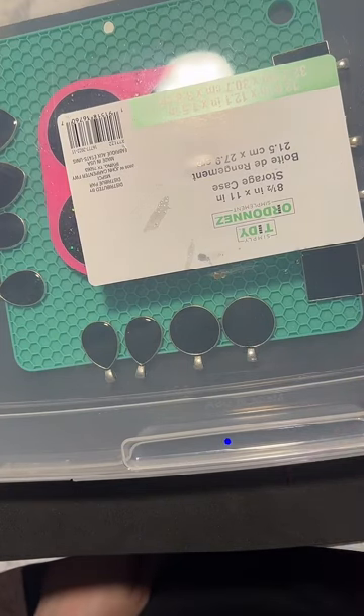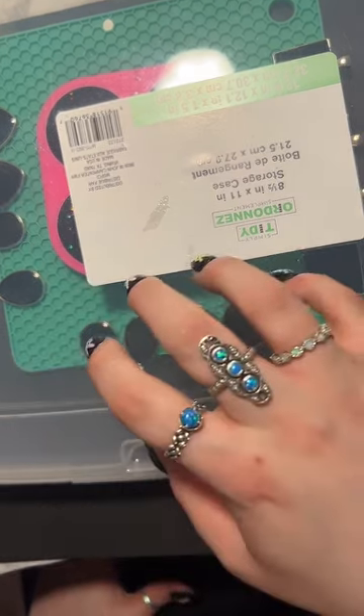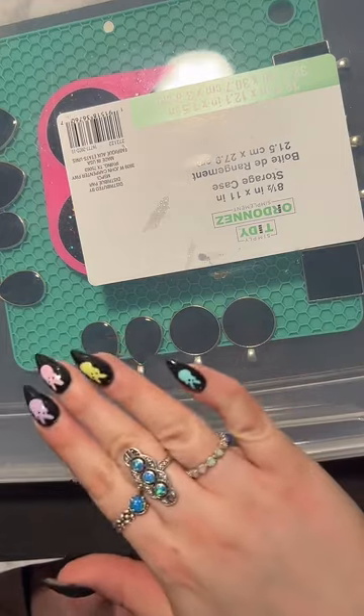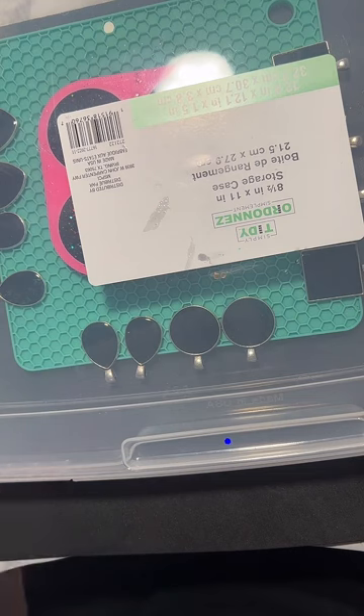I usually use UV resin after I paint, just because it's a little full - and a tip: the resin typically likes to run over, but with UV resin you can stop it from dripping over if you do it fast enough.